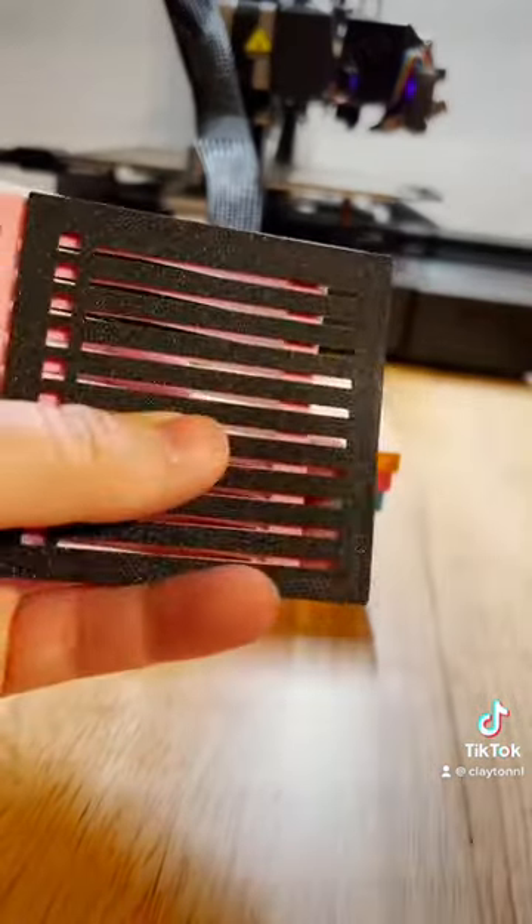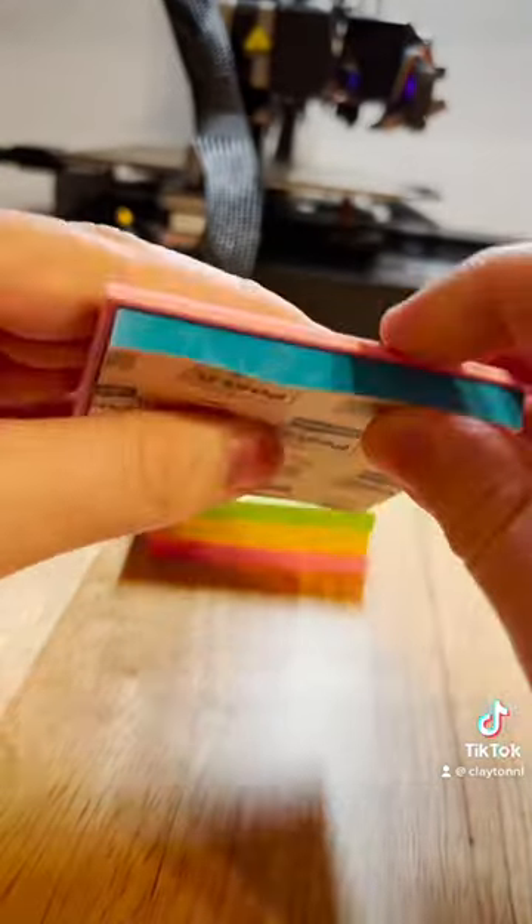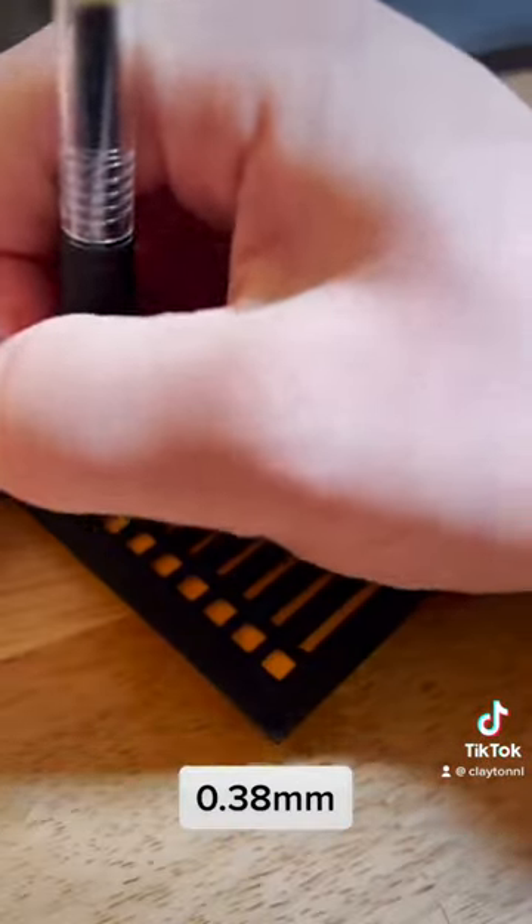I make these stencils in 4 colors: wood, black, pink, and white. They all have an inset that creates a lip to grab the outside of a sticky note so the stencil doesn't slide around as you use it.